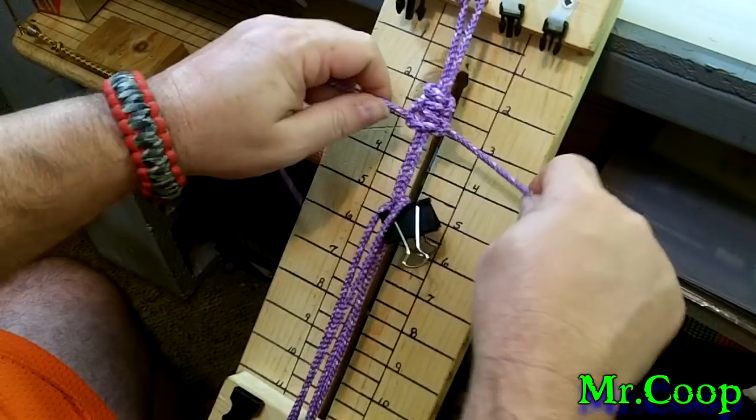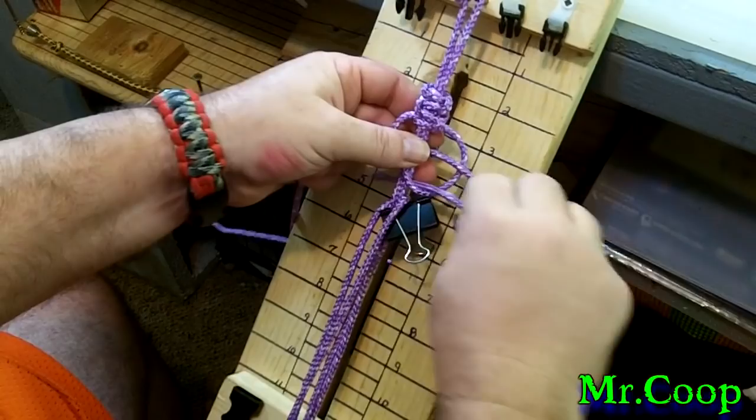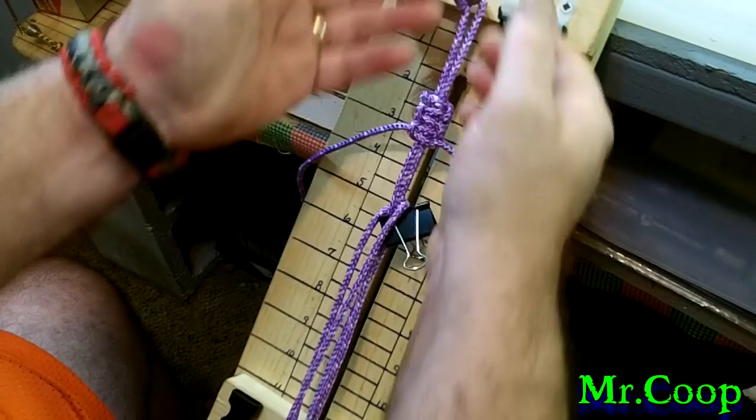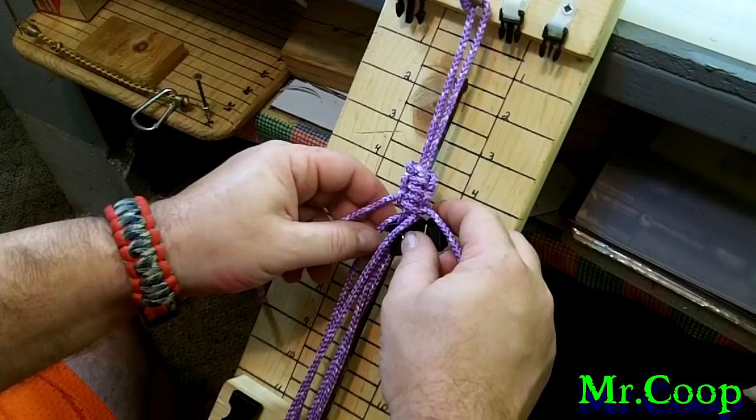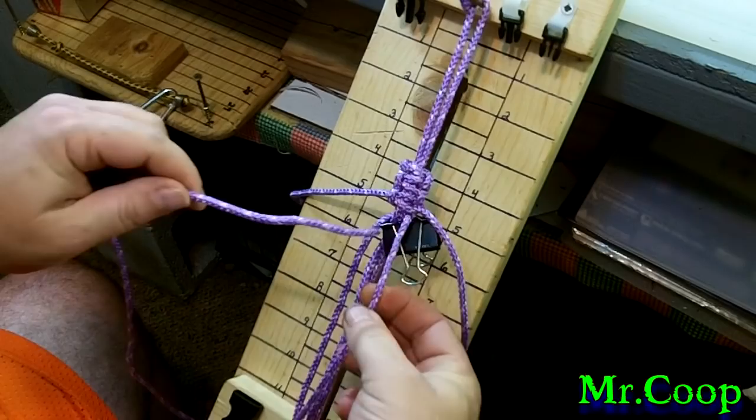I'm not going to do the whole thing — you guys can practice on that. I'm just going to show you how I tie it in. We've got a couple done, so I'm going to pull this down, which — if you were doing a dog leash — you'd just go all the way down to the knot. All right, so now we're going to lock it in.